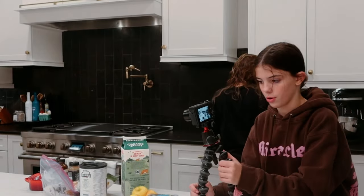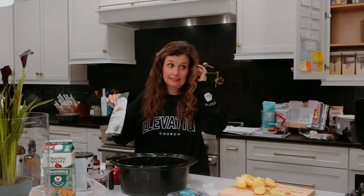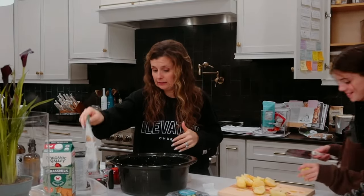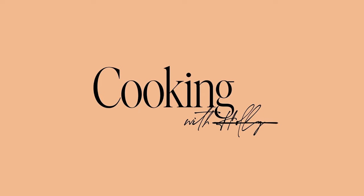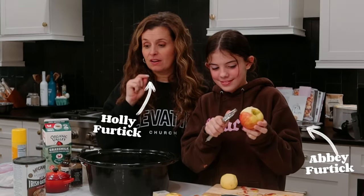I have, in fact, never had oatmeal. Five seconds, honey. Holly and Abby, coming at you with another recipe.